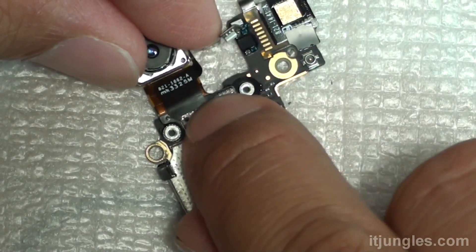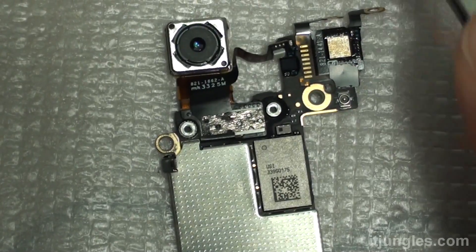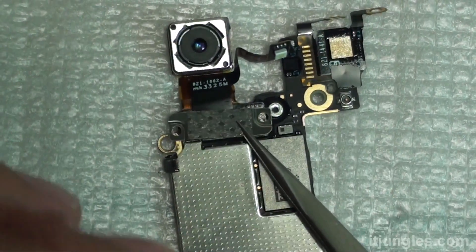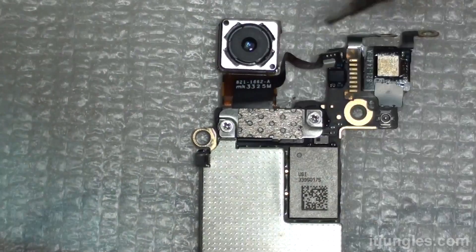Now put the new camera back on and connect it down — push it down to connect to the board. Then put the metal bracket back on and put the two screws in. Put the two screws on.